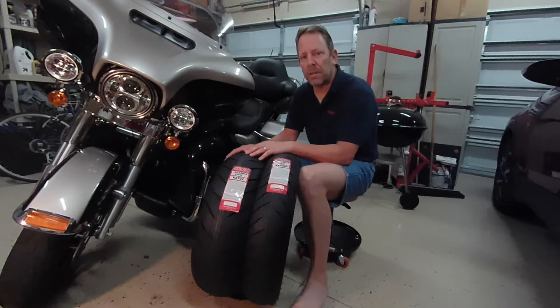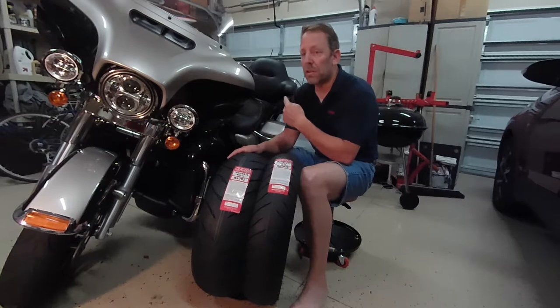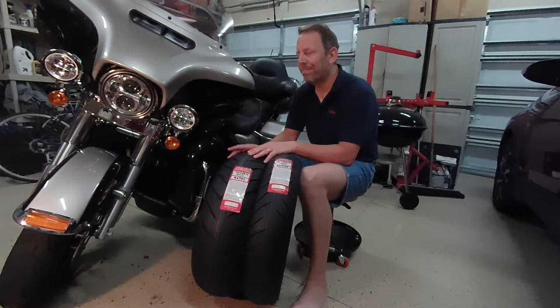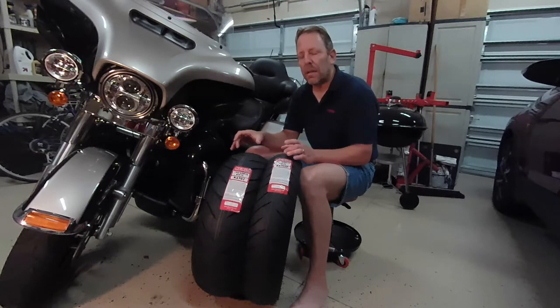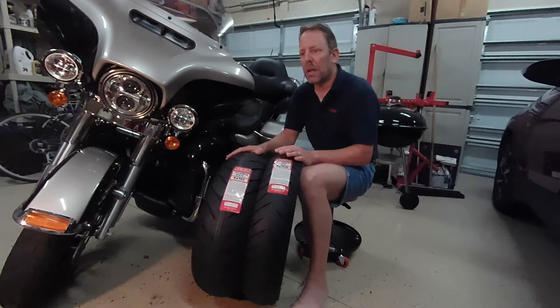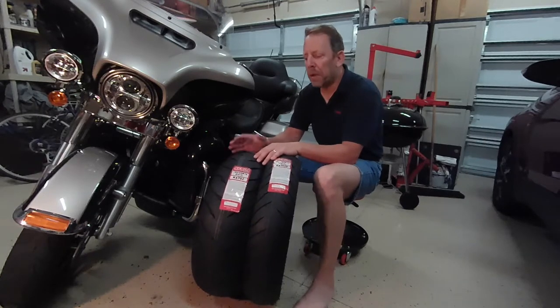In my tire shopping research, I looked at the Dunlop D407s, which are only available through Harley Davidson dealerships — they get about $230 plus for just the rear tire. Dunlop also makes an American Elite, which has a different tread design but supposedly a very similar, if not the same, compound. Those two are pretty pricey. I like the Michelin Commander 2s — I've had them on a Kawasaki Vulcan Voyager and I liked them a lot. But I stumbled on Kenda.